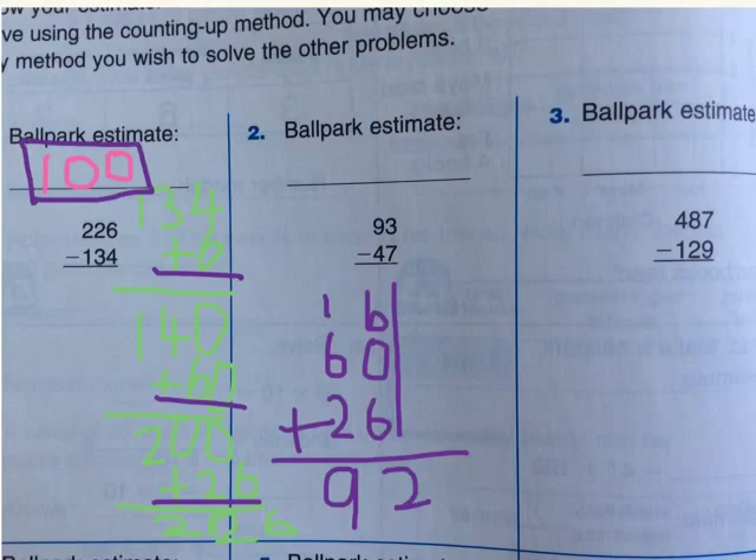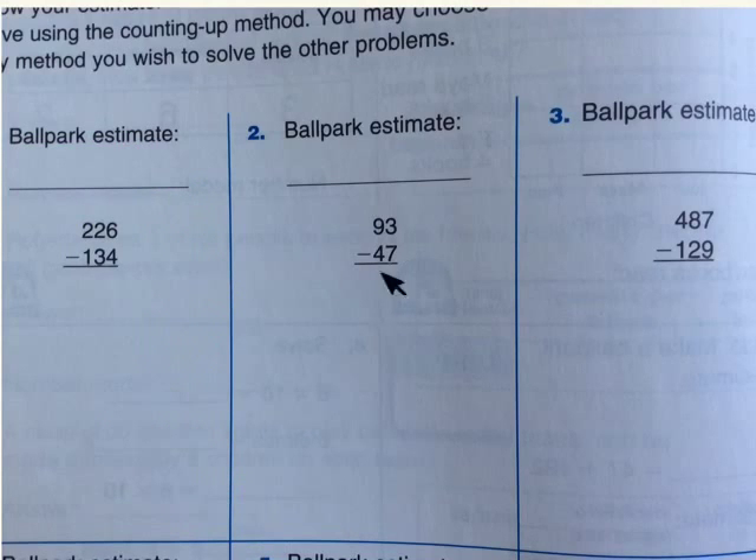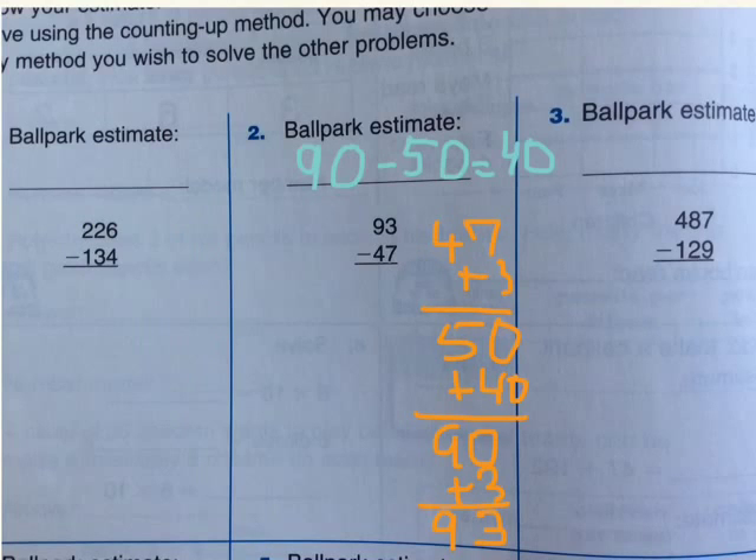Now let's try another one. First, we have to do the ballpark estimate, same as what we did here. And then, we have to compare the numbers and write our subtractions. Now, as you see, I wrote my ballpark estimate: 90 minus 50 equals 40. So, now let's start doing our subtraction. We will do 47 plus 3 — that equals the nearest 10, which is 50.